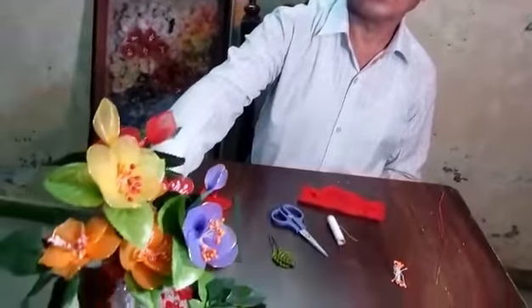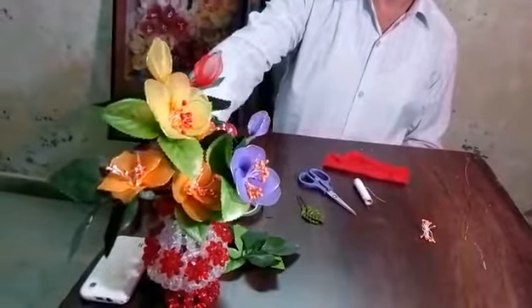You see these flowers. Look at this flower. How can you make this flower?